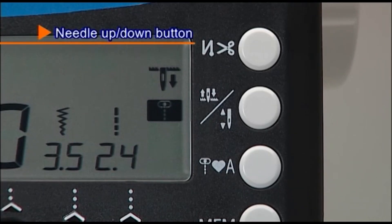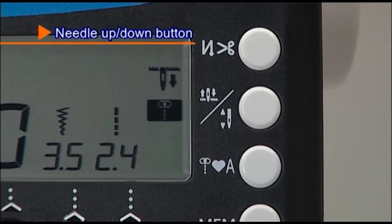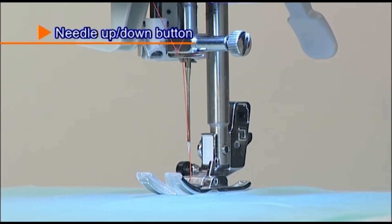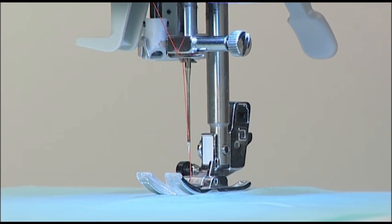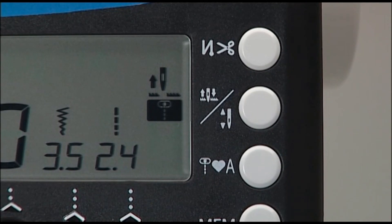The needle position will change by pressing the needle up-down button while the machine is stopped. Press the needle up-down button to move the needle position up or down. When the button is pressed continuously, you can choose the needle stop position, either up or down.